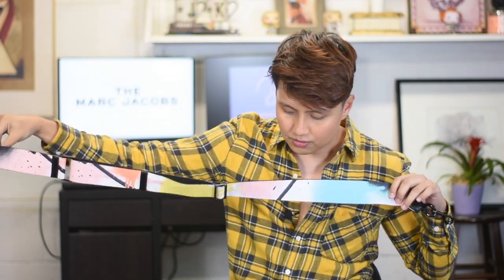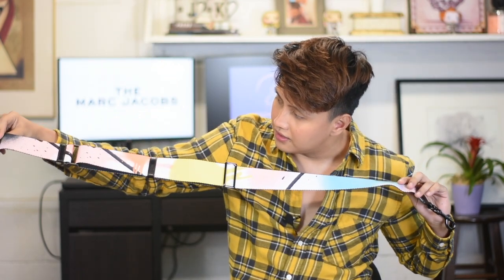By the way, this bag comes with a webbing strap. It is as gorgeous and as colorful as the bag itself. As you guys can see, it has the same colorway — the blues, the pinks, the yellows, and the streaks of black. It also has the splotches of paint all over it. This one also has the Saffiano leather as the trimming, so the ends of this strap are in Saffiano leather and black. And the hardware is in gunmetal — it's really shiny.